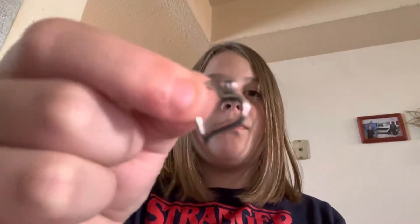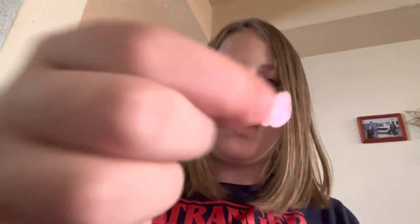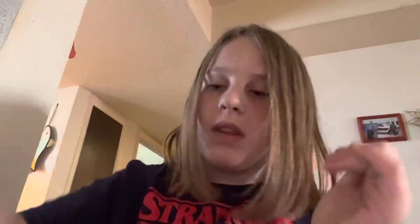For the first bracelet you're going to need this heart charm — a bunch of heart charms, or something like it. You're also going to need some letter beads and some pearl beads.